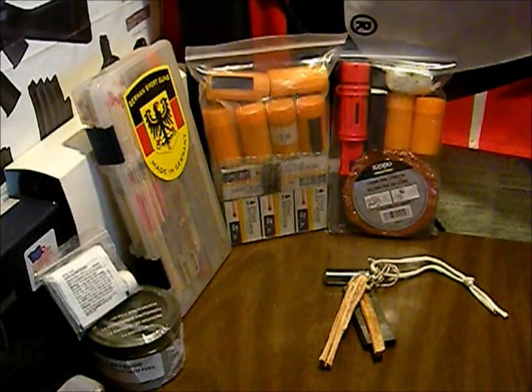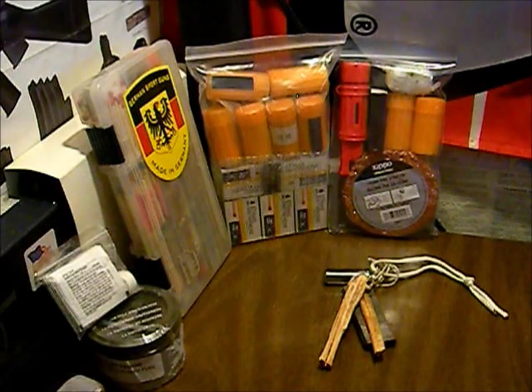Once we get the bag all put together, we're going to do a video on it. We'll go ahead and do an initial video and then an update when we finish, because it's going to be a while before we're done — we're going to be working on it for quite a while. Once it's completely done, we'll do a full video, but we'll be doing an update video here real soon. We've got a bunch of other videos coming out as well, so be looking out for those. That's going to be it for this one — thanks for watching.